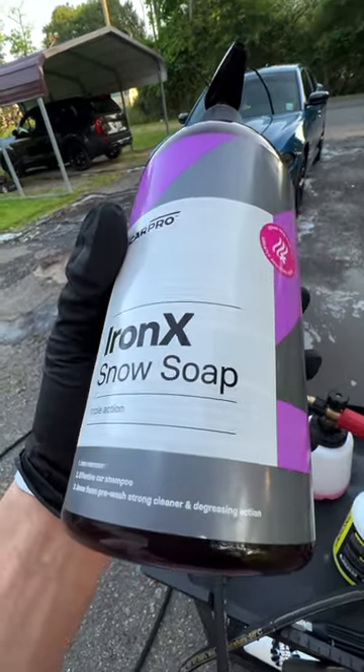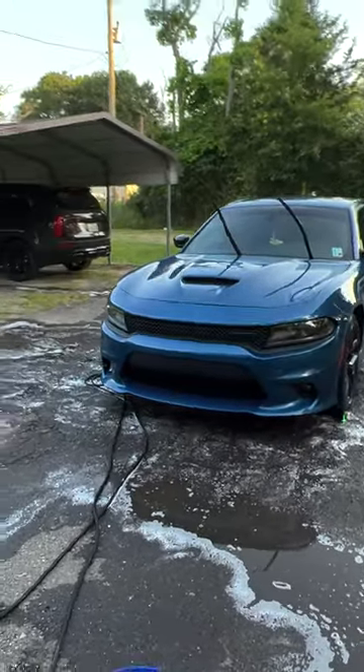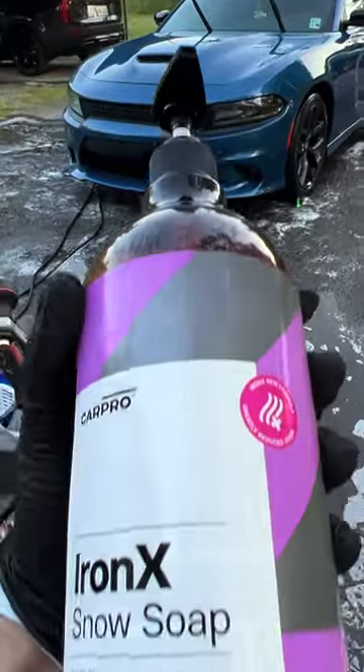CarPro Iron X Snow Foam has got a little Iron X in there, some degreasing action — it's a strong cleaner with degreasing action right on the label. The scent is still not great, still pretty stinky soap, but as you can see that Dodge Charger is shining after we applied our sealant. Good stuff from CarPro.